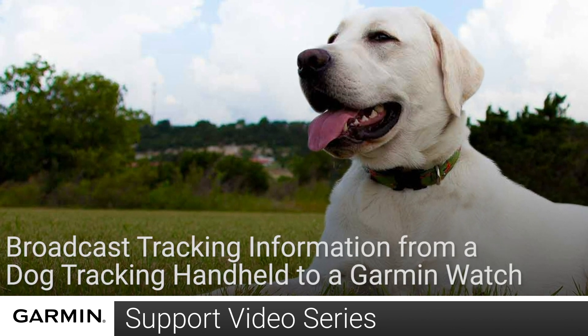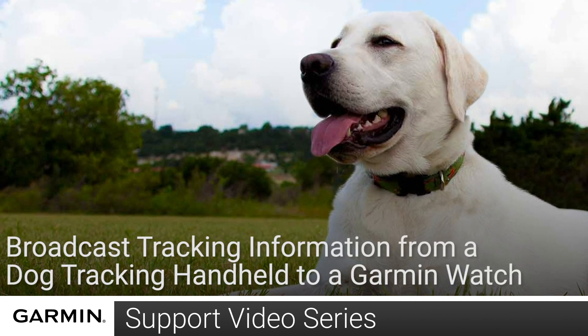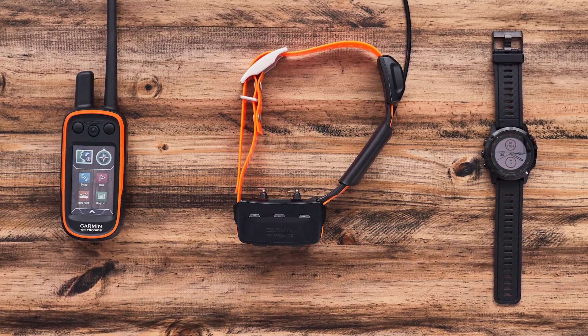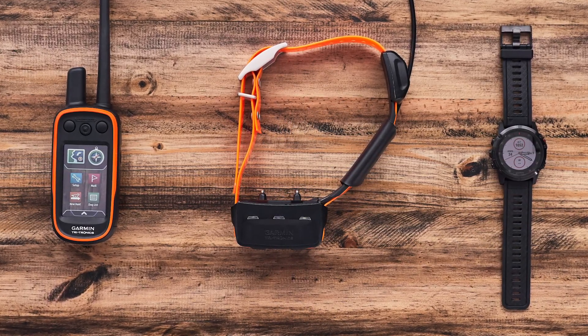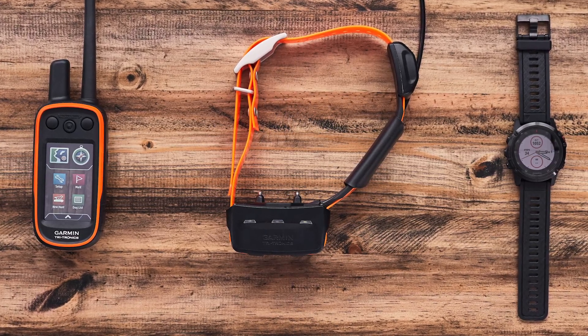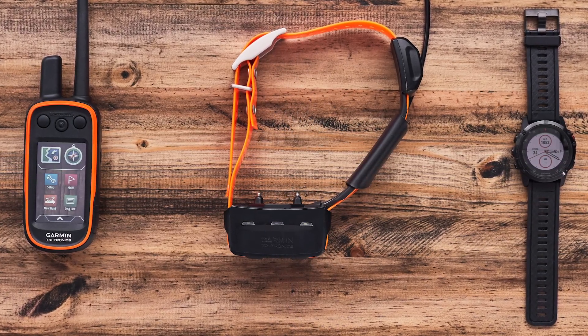Today we'll show you how to track your dog collar from a Garmin watch. To do this, you'll need a dog tracking handheld, a compatible collar, and a Garmin watch. For this video, we will be using an Alpha 100 paired to a TT15 collar and a Fenix 5X.